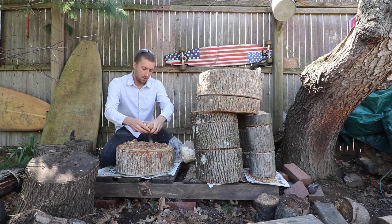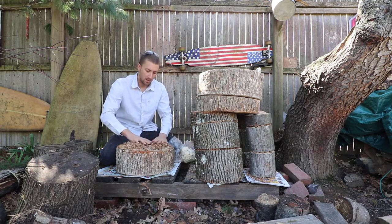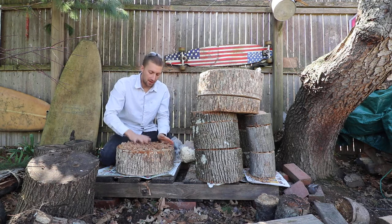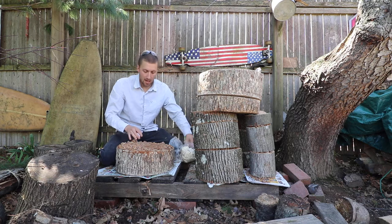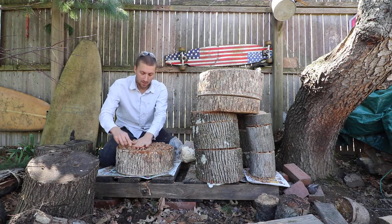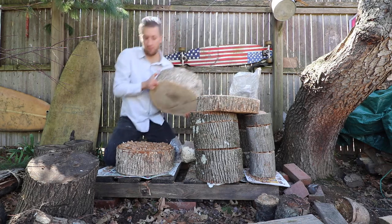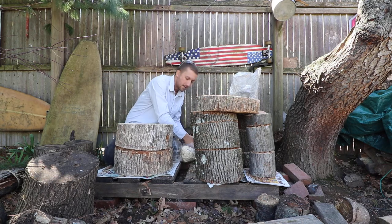If you want to make a lot of these, you could buy a bag of spawn and expand it with lipotech — basically unsupplemented sawdust pellets. Hydrate them, then spawn directly onto that and let it colonize. It'll double, triple, or even quadruple the spawn volume you have, so you can save money on spawn because the bags get kind of expensive.